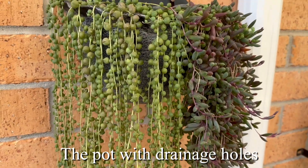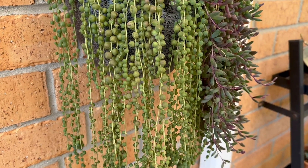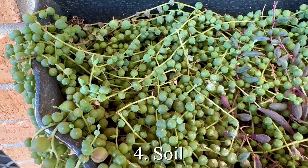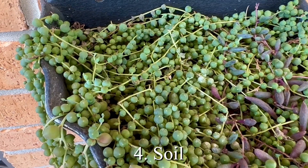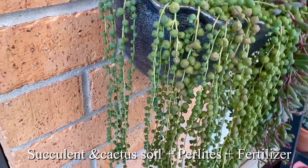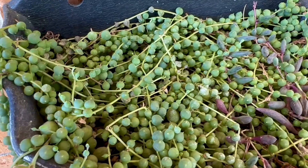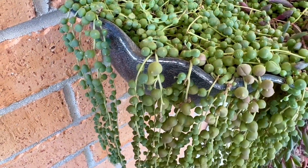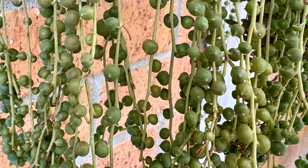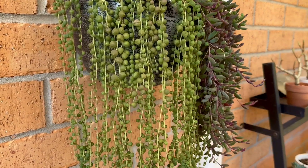Make sure the pot comes with a drainage hole. I always use succulent and cactus soil, and I also add some perlite to make it more airy. They are not too difficult to care for.